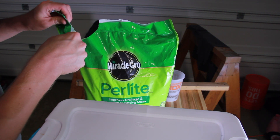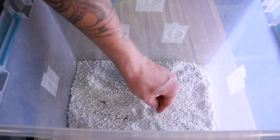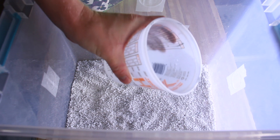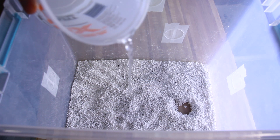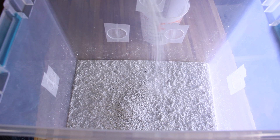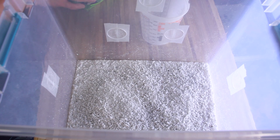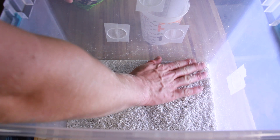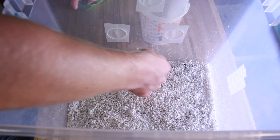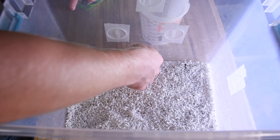I'm putting perlite in the bottom — you just need a thin layer — and then adding water to it. The perlite soaks up the water and helps maintain humidity inside the monotub. I made it a little too wet, so I added more perlite and mixed it around. I don't have an exact water-to-perlite ratio — just go until you don't have pooling water, but it's still pretty moist. Essentially we're going to field capacity: if you pick up a handful, it shouldn't be raining water off.